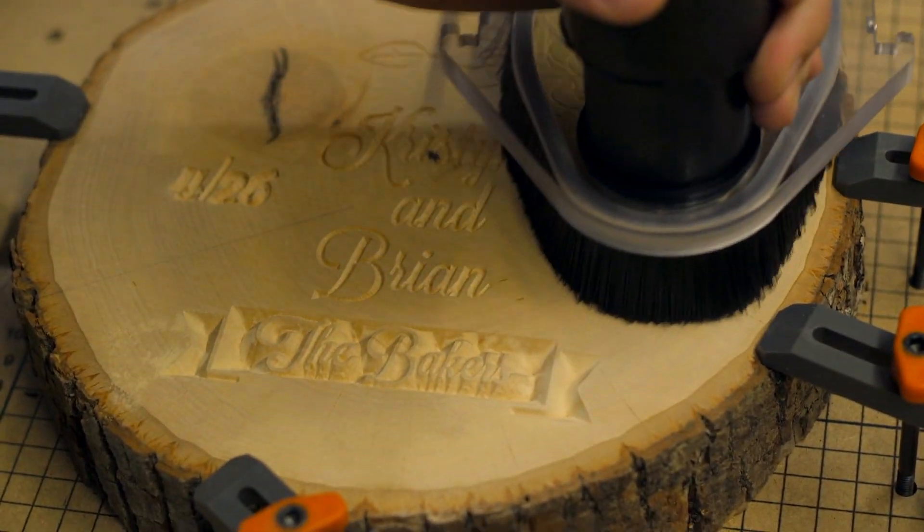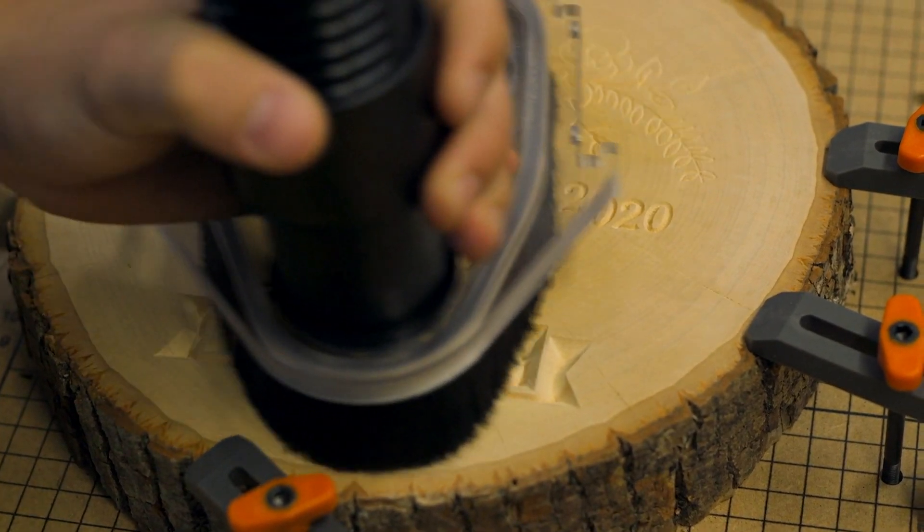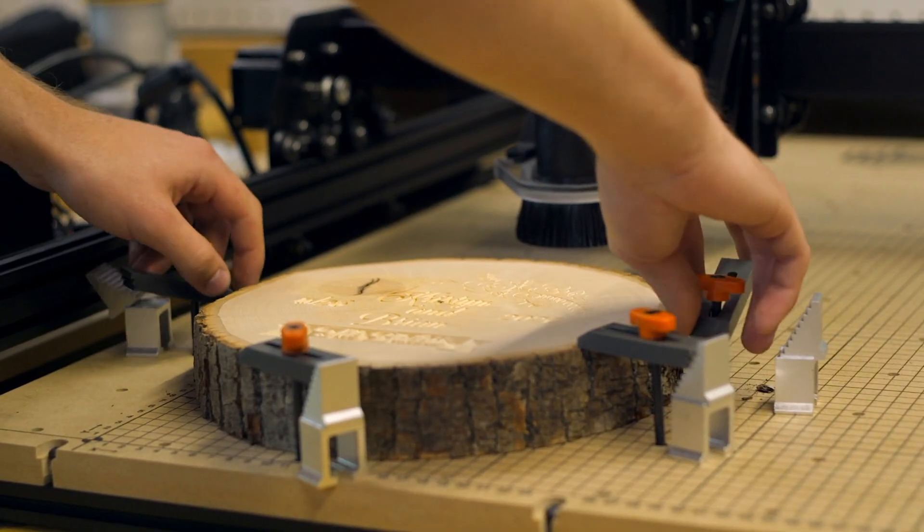When it was all done, I turned off the spindle, left the vacuum on, and cleaned up the little bits of dust. Then I could unclamp it and remove it.